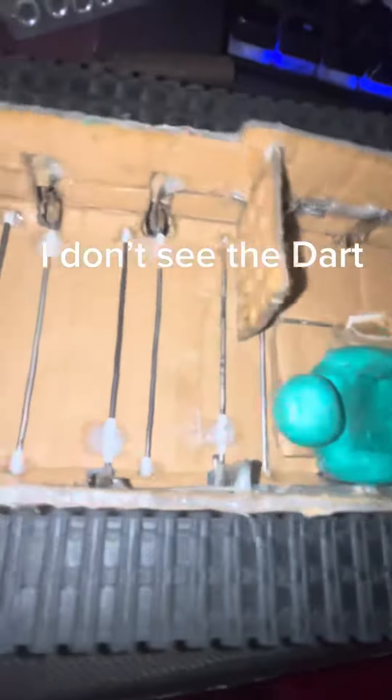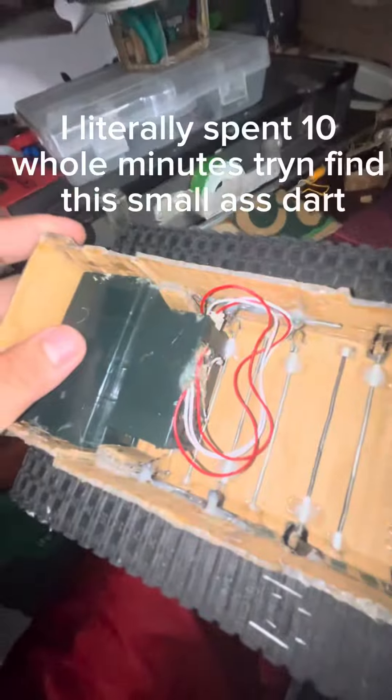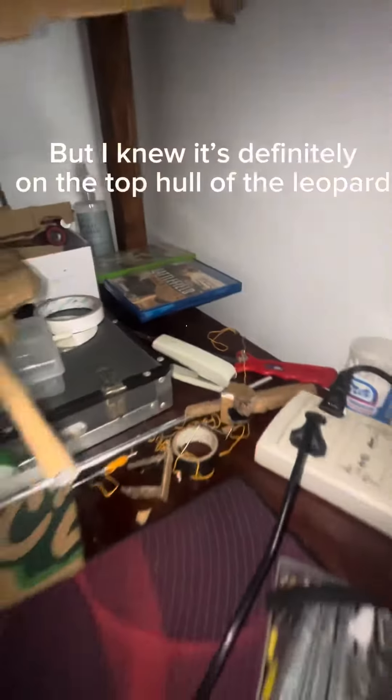I don't see the dart. But I didn't notice this new hole here. The driver is definitely dead. I literally spent 10 whole minutes trying to find this small dart. Maybe I lost it, but I knew it's definitely on the top hull of the Leopard.